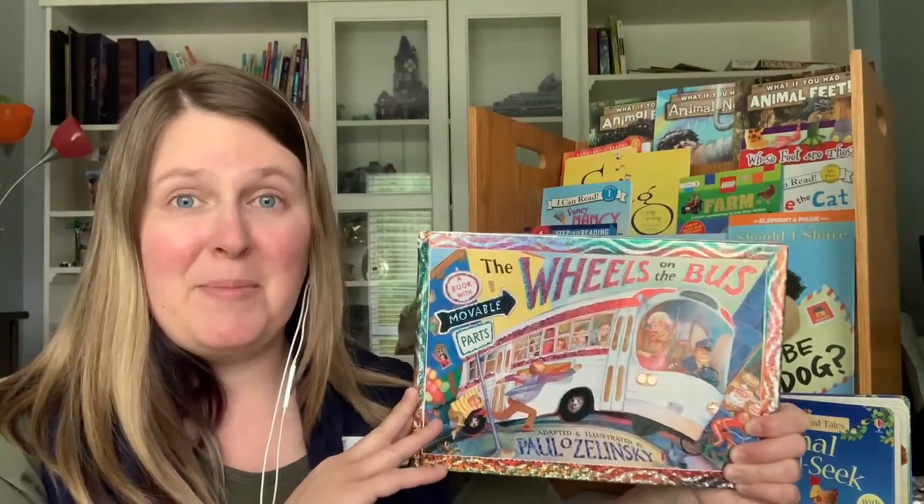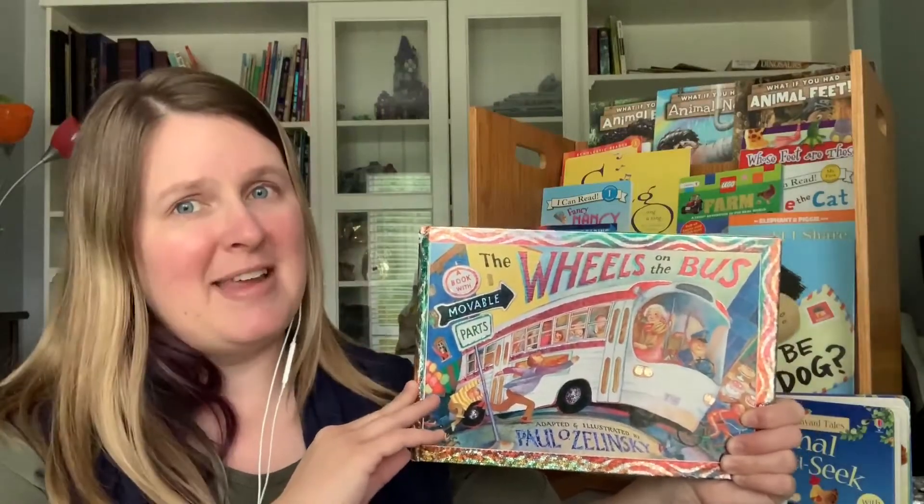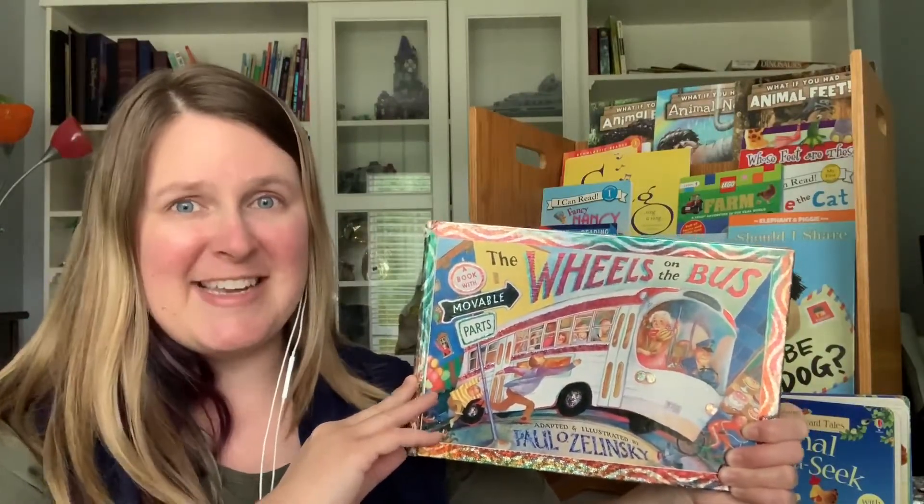So we're going to go ahead and do a couple pages from this book right here, The Wheels on the Bus. I'm sure many of you know it, and if you do, go ahead and sing along with me.